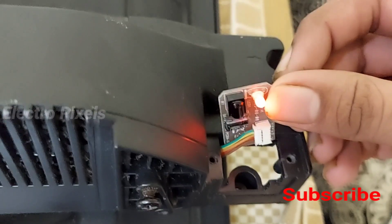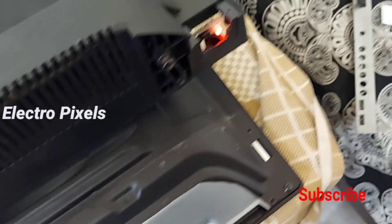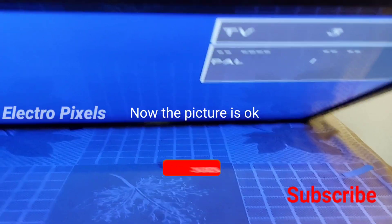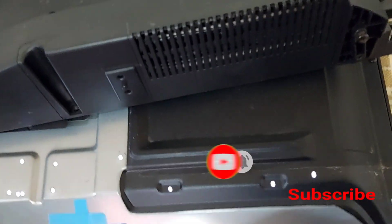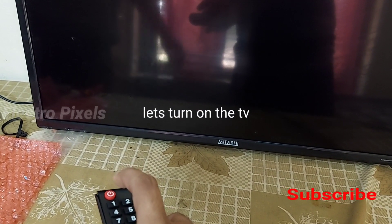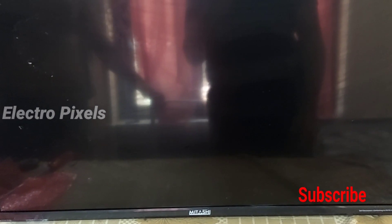Now let's power on the TV. Here you can see the standby light. Now let's release from standby using the remote. The LED light turns green — the TV is released from standby. The backlight is on. Now let's check the picture before final setting. The picture is okay, the screen is working perfectly. Let's close the back cover and fix it. This is the Mitashi 32-inch LED TV, now released from standby.